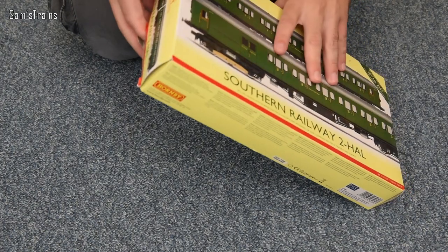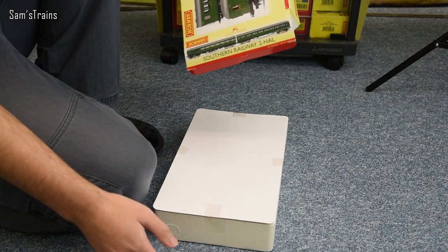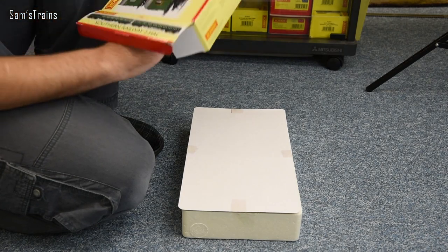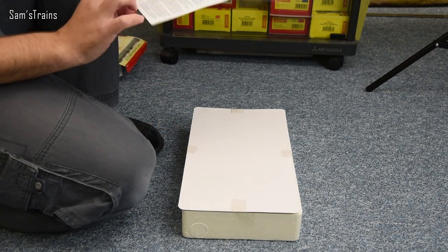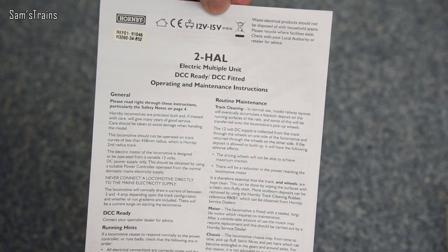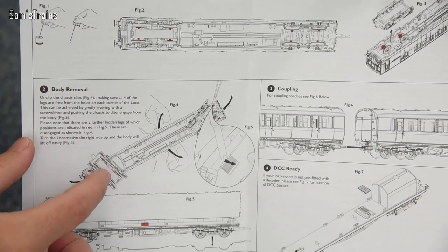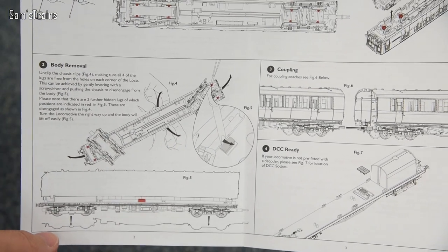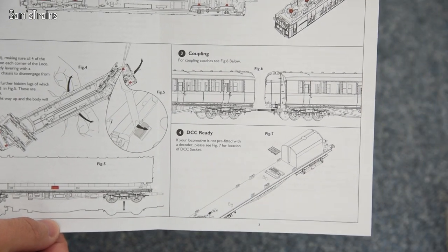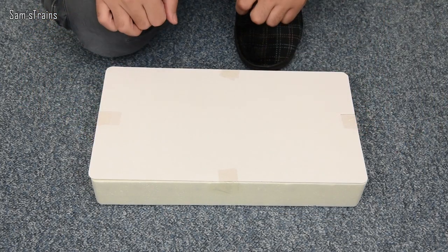Let's see what we get inside the box. There should be some instructions — yes, they're still in the box. The instructions say '2HAL electric multiple unit operating and maintenance instructions.' Inside there's a little bit about lubrication, body removal for DCC fitting, and a bit about coupling the two units together, which is obviously rather important. So that's handy to hold onto.